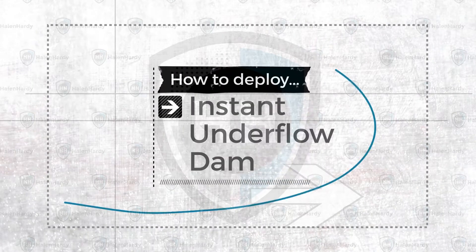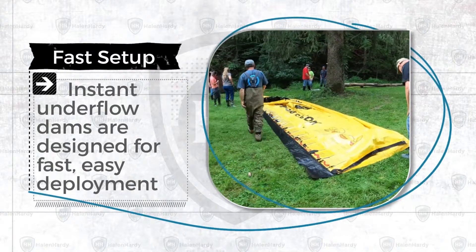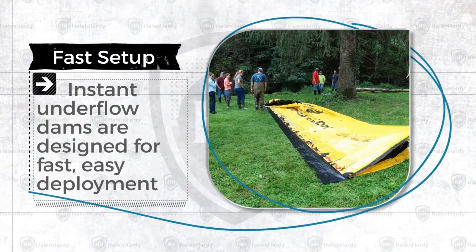Instant underflow dams are designed for fast, easy deployment. Here's how your team can have an operational underflow dam in less than five minutes.